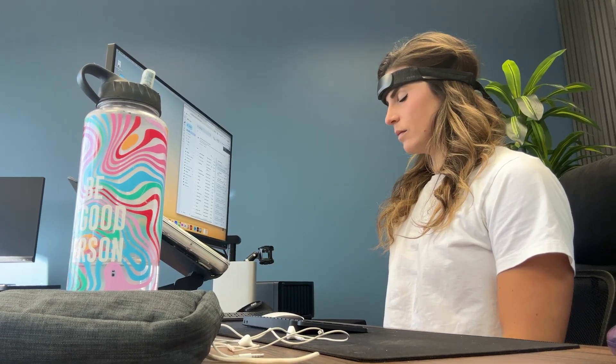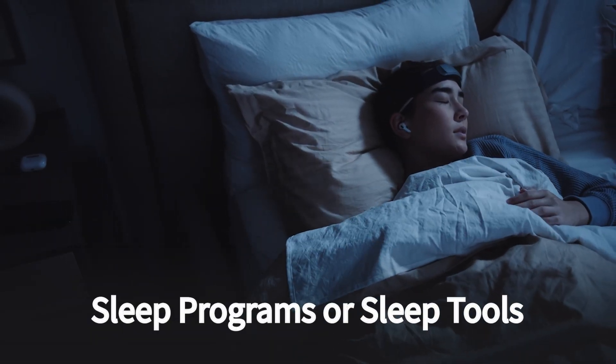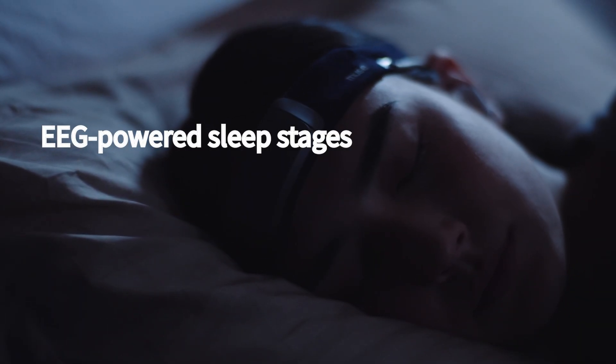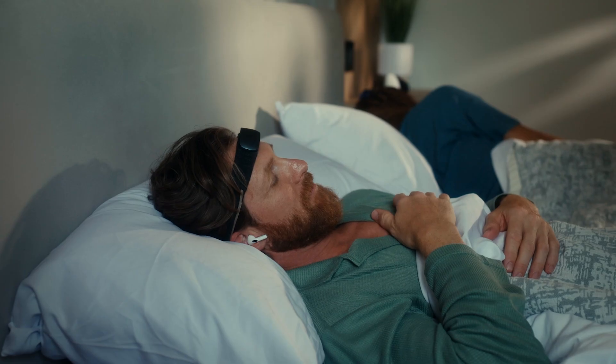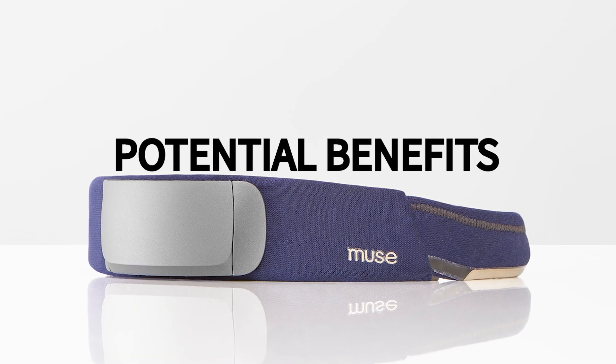I've found the mental strength training particularly helpful before periods of deep work where I really need to activate my brain. The other bundle of applications in the Muse app are the sleep programs and sleep tools. Most of the benefit from these comes from wearing the device overnight, where you get EEG-powered sleep stages, sleep position tracking, and programs called digital sleeping pills — essentially audio that fades as you fall asleep and nudges you back if you wake.